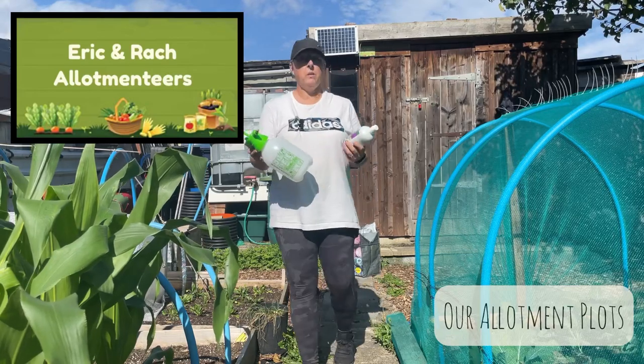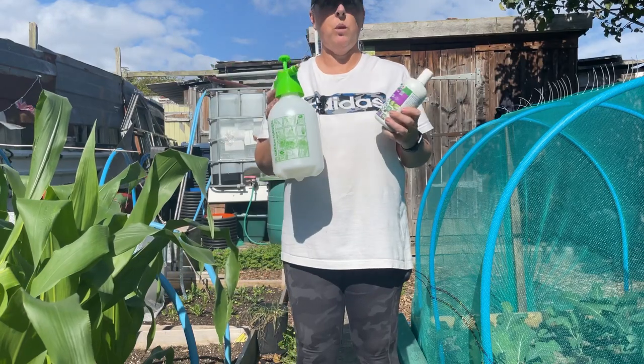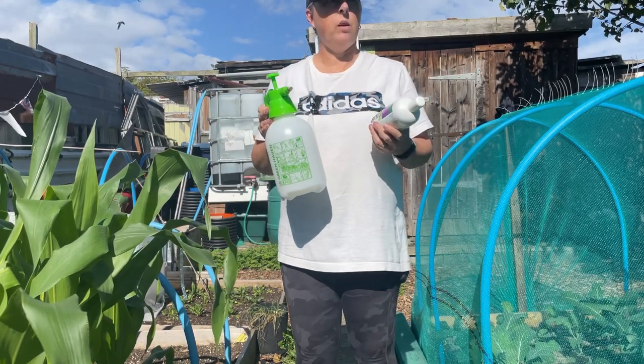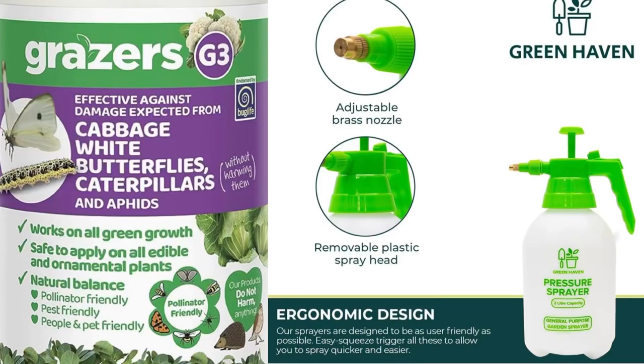Hello, so we've come down today and we're going to try the Grazers G3 out with the spray bottle for the things in the greenhouse and the peppers that we've brought outside. They're doing a lot better outside actually, so I think it might be a way forward next year. Come on, we'll get this set up and give it a go.